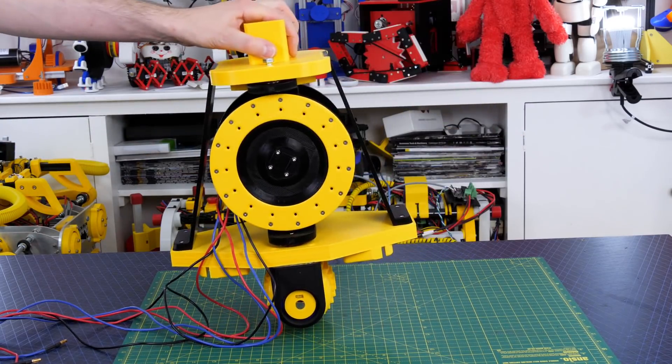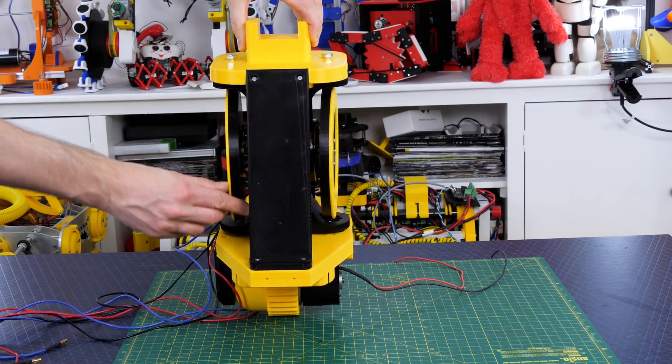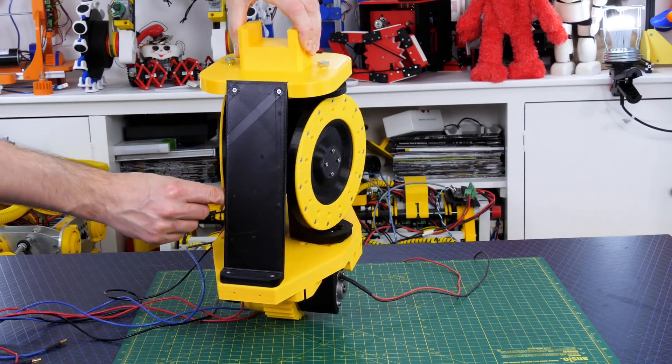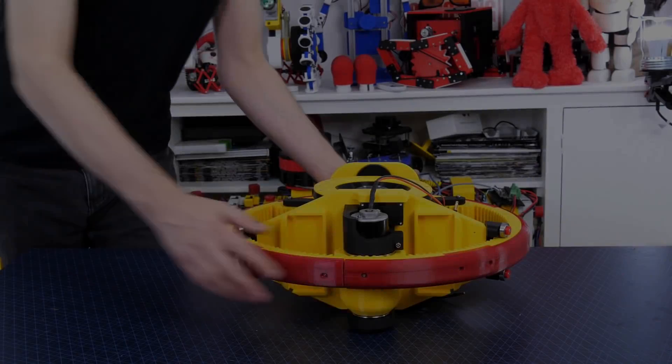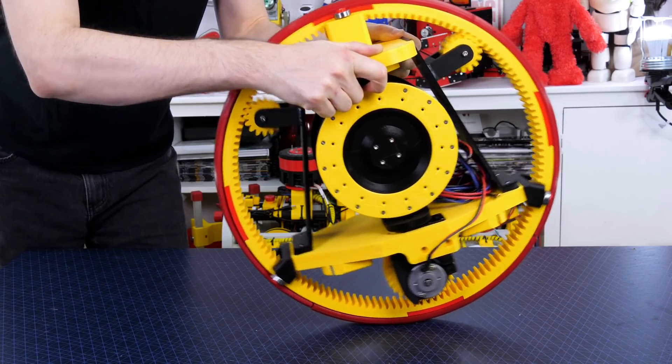With that attached to the chassis — using very similar parts to the one-wheel balancing robot — we can see those two gyros move in opposite directions due to that gear track at the top, and we've got the drive wheel below. That fits into our gear track to make the monowheel and it seems to run pretty well.